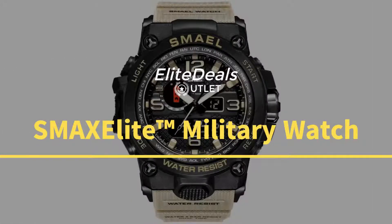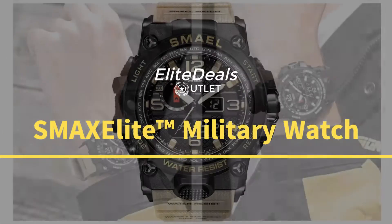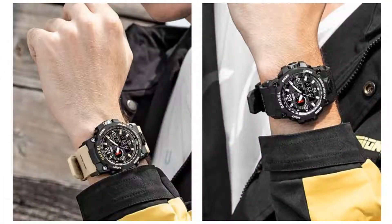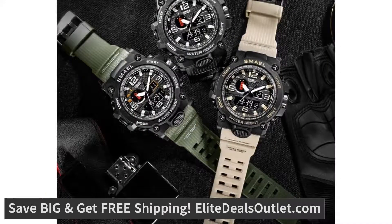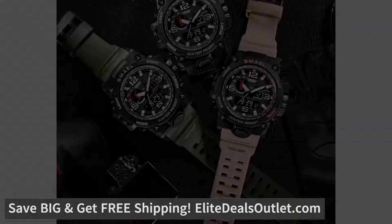This rugged and stylish XMAX Elite military-inspired watch is your long-lasting companion during the toughest activities. The materials of this watch are made of quality, comfortable to wear, soft PU band that resists bacteria.